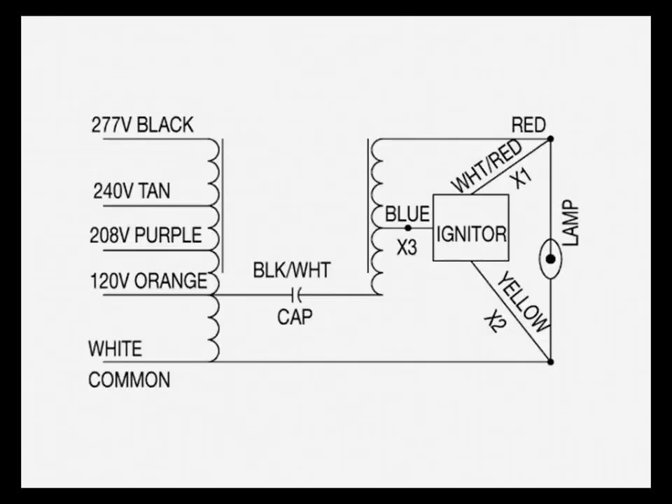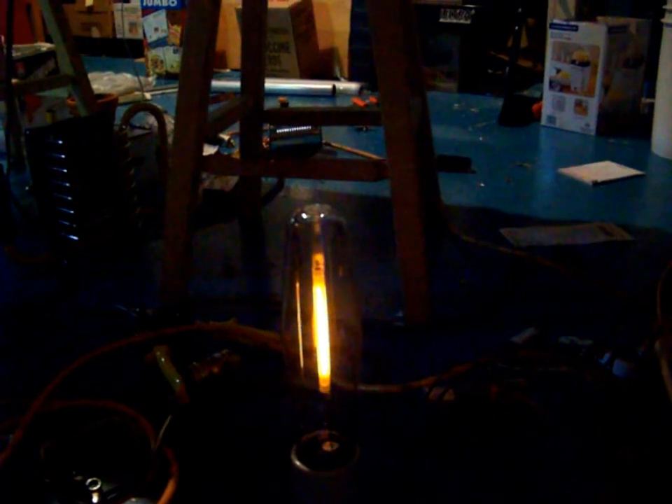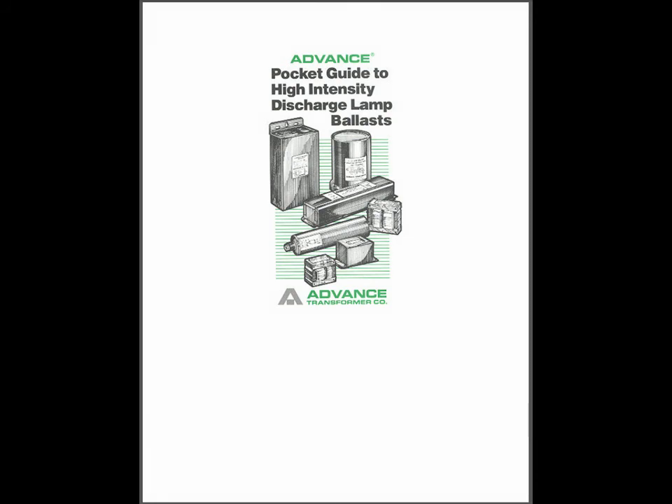As with a fluorescent starter, when the lamp ignites, it shorts the igniter and disables it automatically. And if the lamp shuts off with the ballast still being on, the igniter will constantly try to reignite the lamp. This may cause a premature failure of the igniter if a spent lamp is left in the fixture for too long. For further information, you can go on the advanced website and look for the troubleshooting documentation.